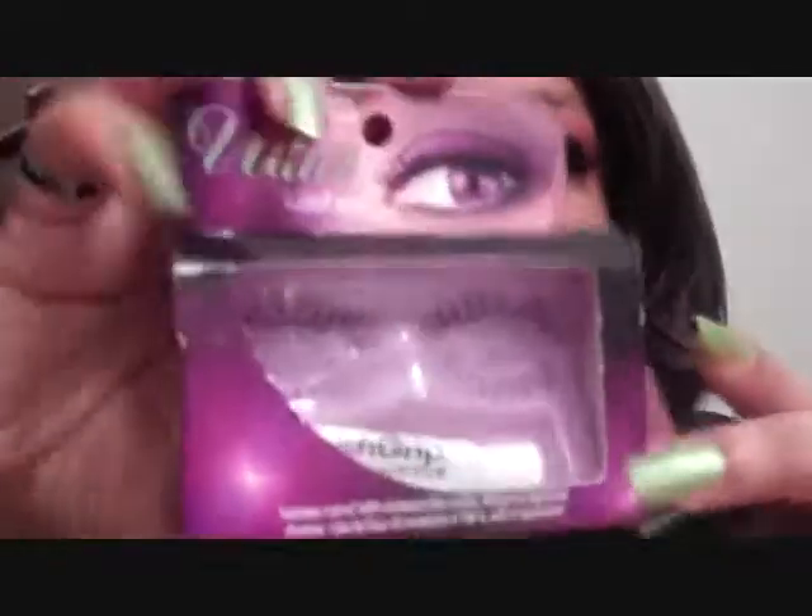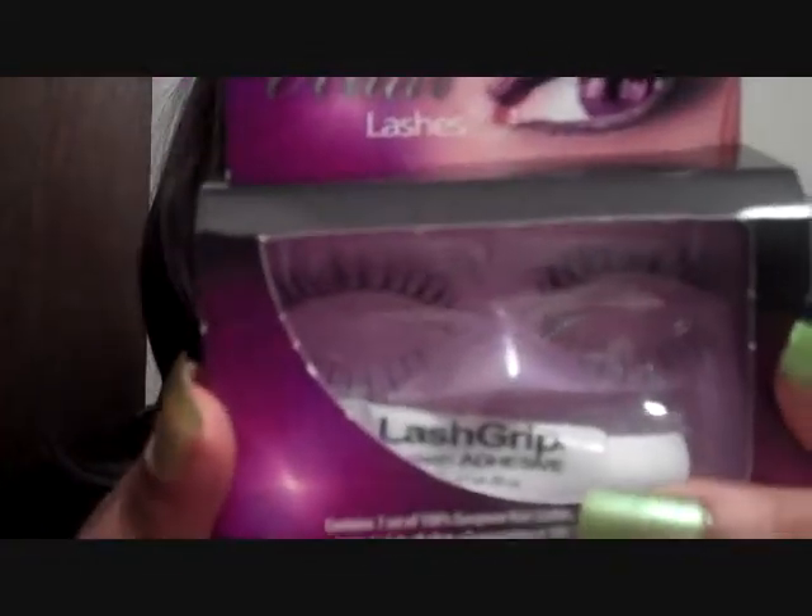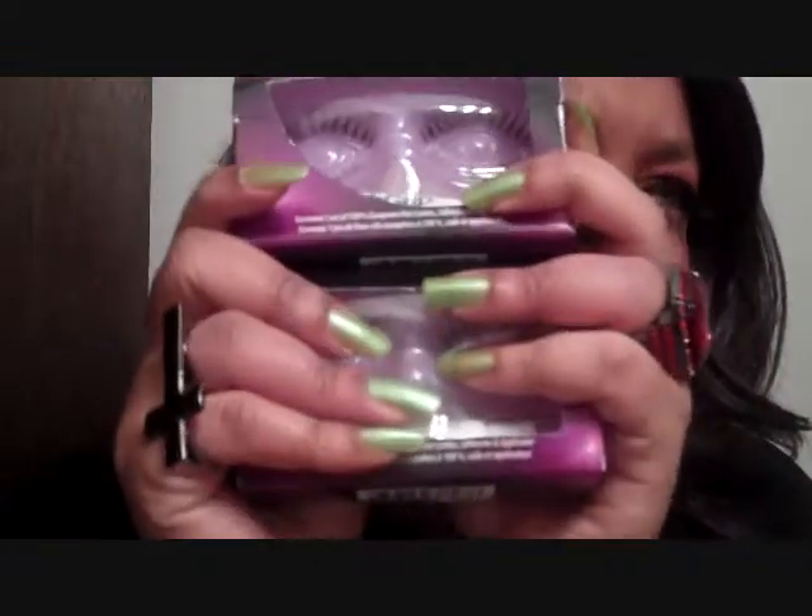Anyway, she sent me some really awesome lashes. She sent me two of the ultra lashes — top and bottom lashes — with the adhesive included, which is really neat.